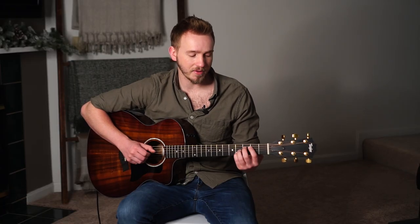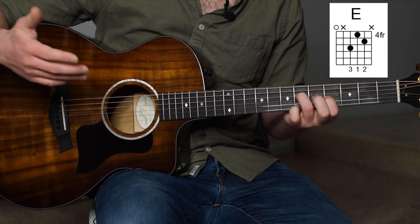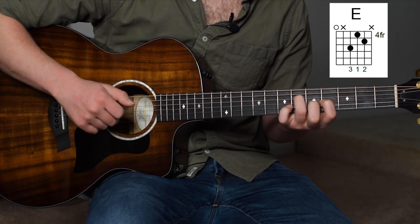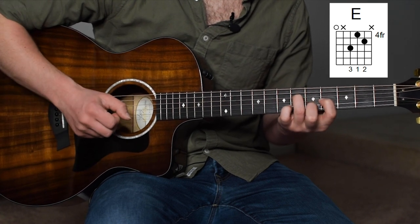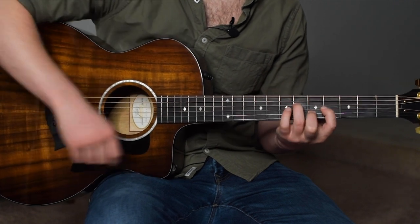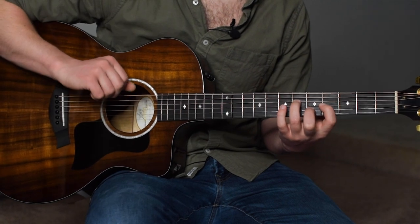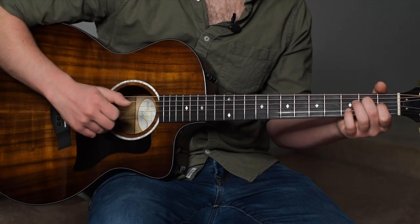I've got my index finger on the 2nd fret of the A string, ring finger on the 4th fret of G, pinky on the 4th fret of B, and high E open. In my picking hand I'm just playing through that and then coming back down. To end out this section, my index finger is going to go to the 2nd fret of the G string and slide up to the 4th fret. Then this kind of starts off the next section: we have a low E, ring finger on the 6th fret of the D, index on the 4th fret of the G. Where we're going in the next section is basically just an E triad with the 3rd being the lowest fretted note — technically not an inversion because we still have the low E in the bass, but you can think about it like an inversion.